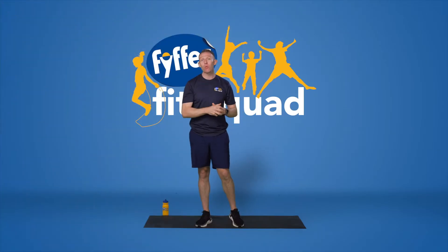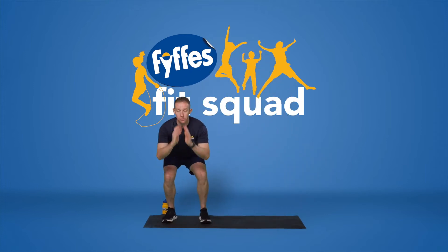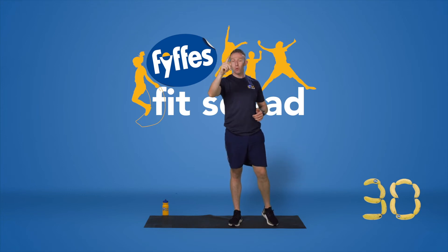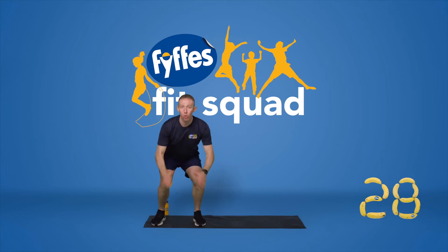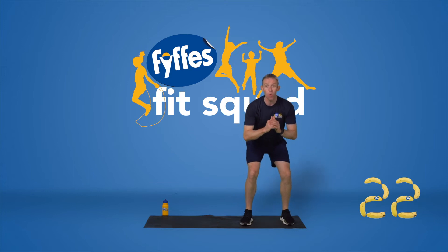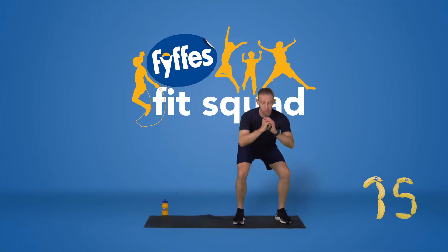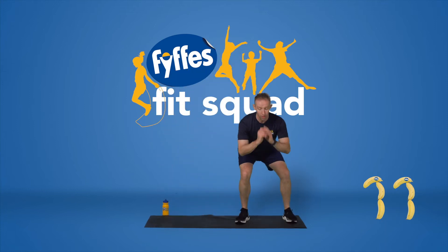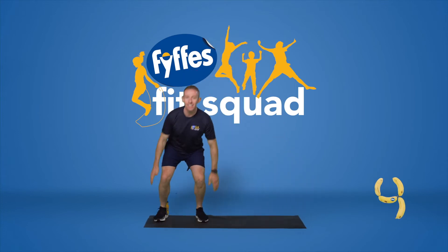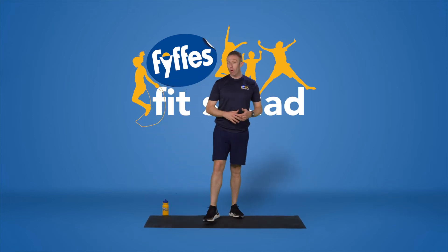We're moving into our first exercise — this is called a lateral squat jump. We're going to be squatting and jumping to the opposite side and jumping back. Feet are going to be shoulder-width apart as you jump across side to side. If you can't get down as low, just give me a little quarter squat and jump side to side. If the jump is too much, just give me a squat and a step side to side. Last five seconds — keep the hips nice and low and jump.